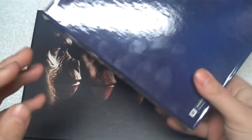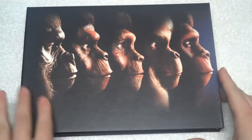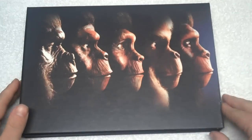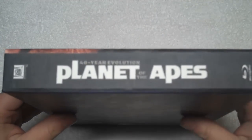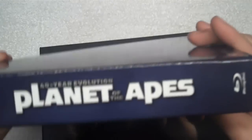Opening this up, it just sort of exists on its own — not a whole lot to say. There's a great shot of most of the major apes from the series, a really nice portrait shot. The side reads 'Planet of the Apes,' which is pretty nice so you can set it on a shelf sideways. You can't really set it vertically anyway because all you see is a book even with the outer casing.